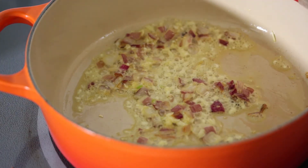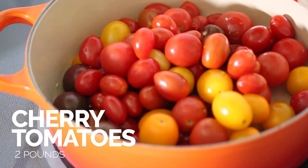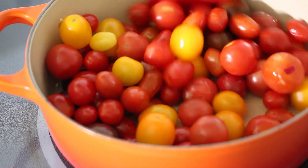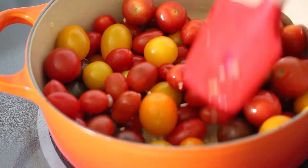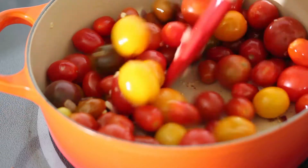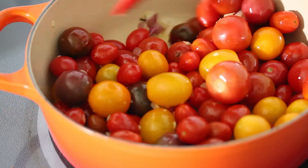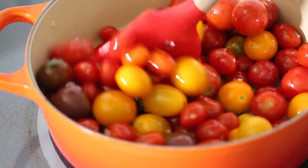That looks nice, so I'm going to add in my cherry tomatoes. I'm using some heirloom cherry tomatoes — you can use whatever you want — and we're just going to sauté these until they start to sear and break open. This is going to be part of the base for the tomato sauce. I like the heirloom ones because they're so colorful, so it adds a really nice visual contrast.